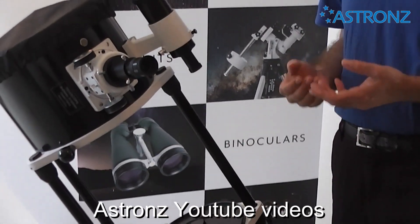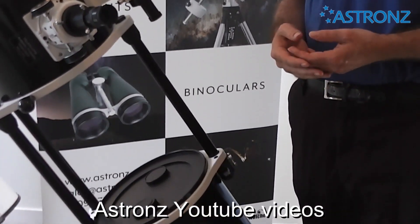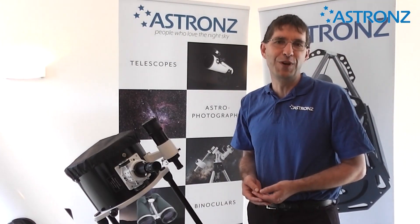More details on using a Dobsonian telescope can be found in a separate video. Enjoy your telescope viewing — I'll see you in the next video.